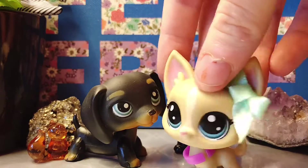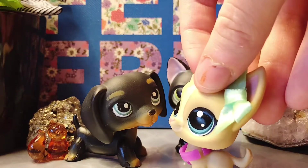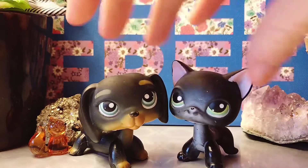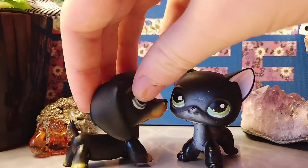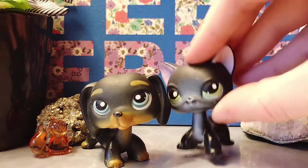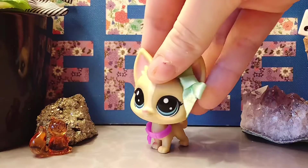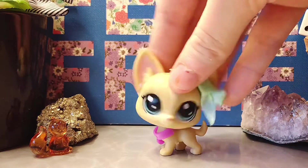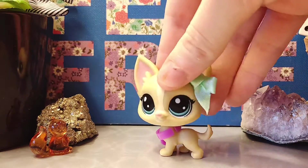Our first tip is to not use these guys. These two LPS have very dark color palettes — both of them are black with very little other colors. If you paint them it will be a nightmare. Using dark figures to paint only makes your job harder because then you have to put on way more coats just to get the color out.